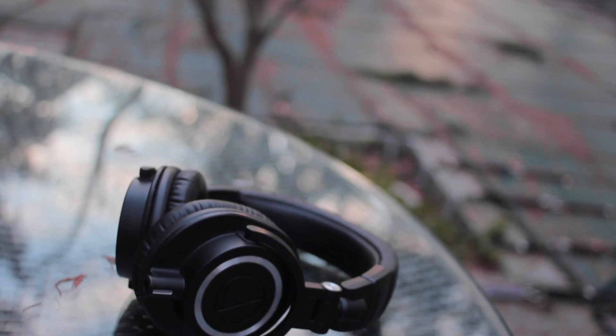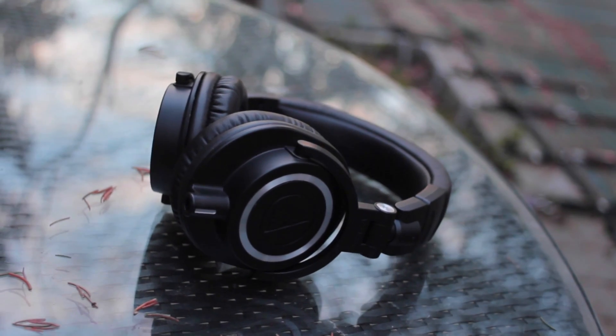But other than that, bottom line, the ATH-M50X's are comfortable, and that's something I find key to a great listening or monitoring experience.